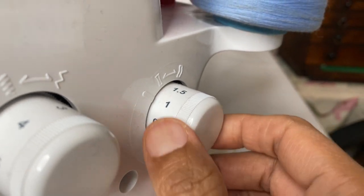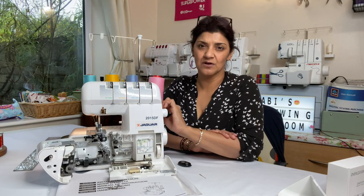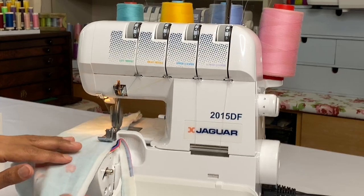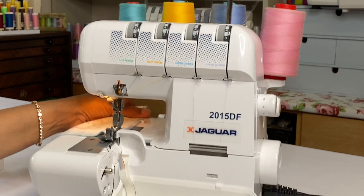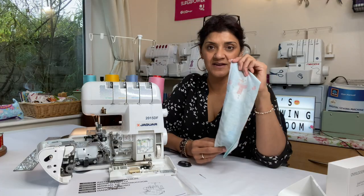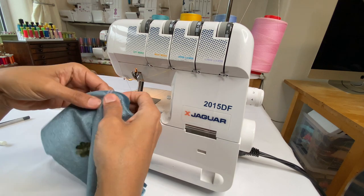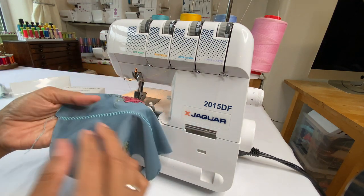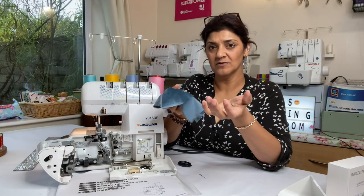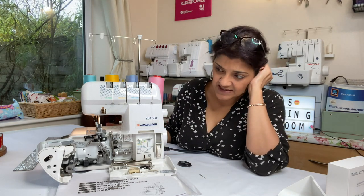The differential feed ranges from 2 to 0.7. That's a good range, though some machines go down to 0.5, and I was a bit disappointed this one doesn't. However, when I tested it on jersey, the differential feed on 1 gave a beautiful, straight result without any adjustment. I also tested a two-thread flat lock on jersey — no wavy line at all. So it perhaps doesn't need to go all the way down to 0.5.